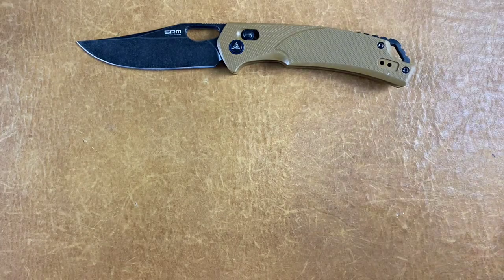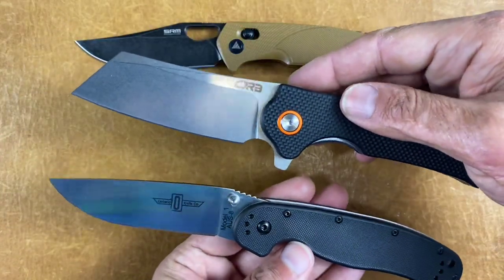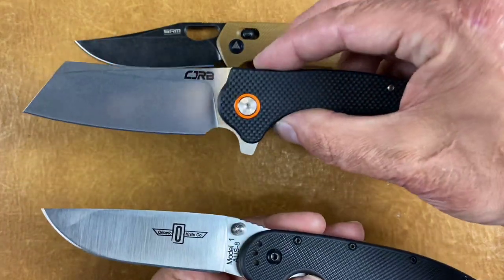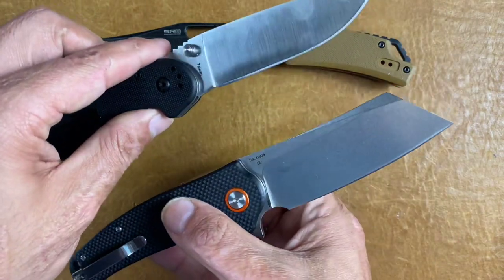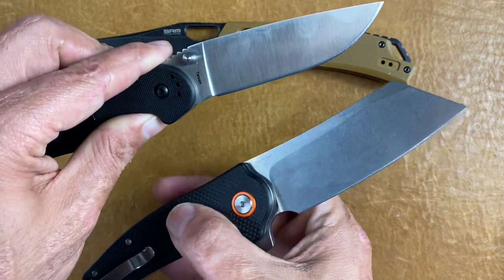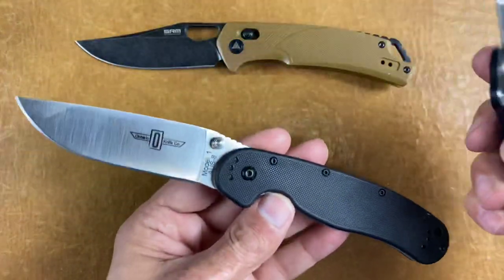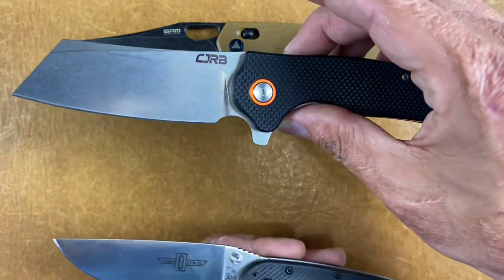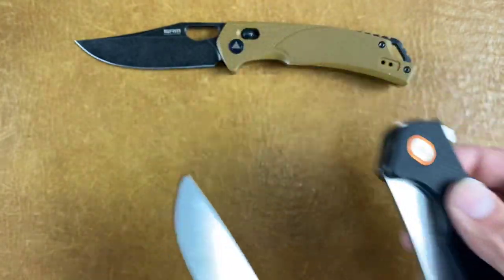If you want a heavier duty knife, it's going to be a tie between the Ontario RAT Model 1 and the CJRB Krog. The Ontario is stainless AUS-8 and the Krog is D2 — D2 is close but not stainless. I haven't had any problems with my D2 getting super corroded even living in the South. These are completely different knives: if you want a flipper, go with the Krog at $35, but at $29 with the Ontario you get better edge holding than the D2. Good knife at that price point.